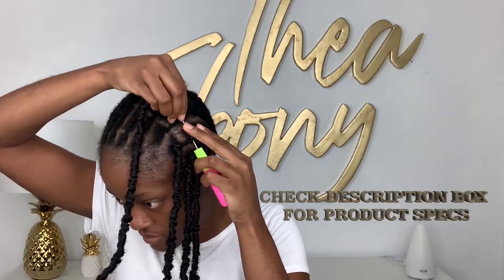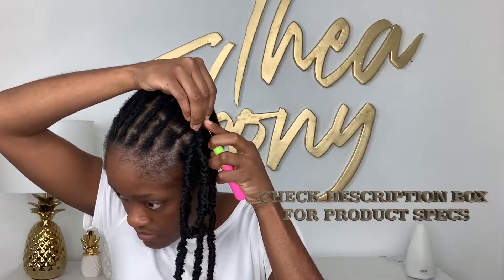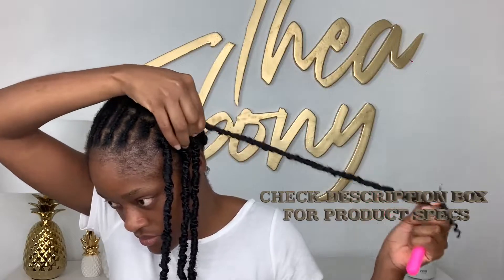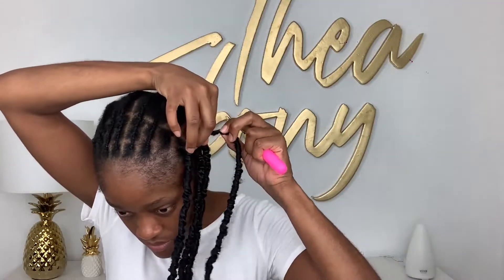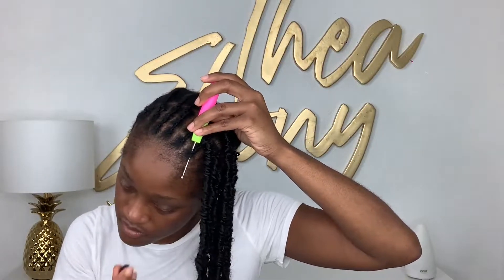So here we are crocheting. Now, by my ear, I took the crochet hook and I push it from bottom going upward. I think it's best if you hold the crochet hook going from the top going down — it helps with less tension. The lock doesn't look as bulky. And as you can see right here is where I did that.